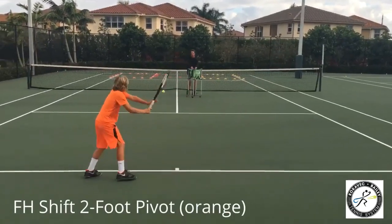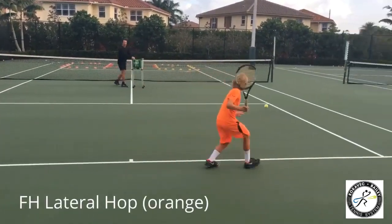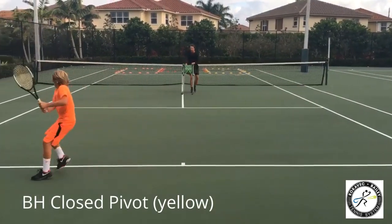Two foot pivot, through the middle, drop the knee. Very good, up. Lateral hop, cross court, go. Very nice, close backhand, bring the leg through, cross back.